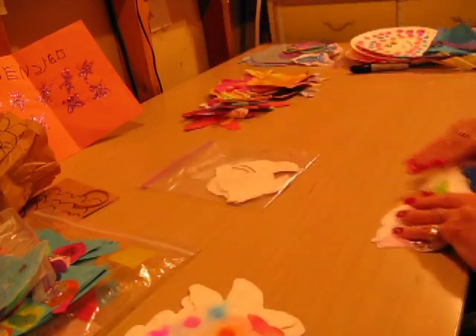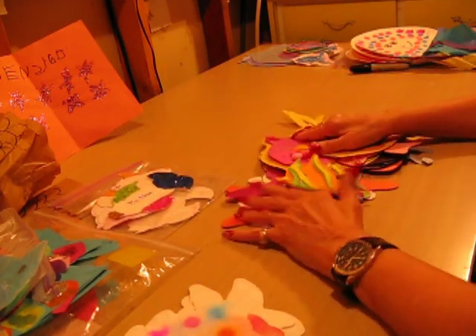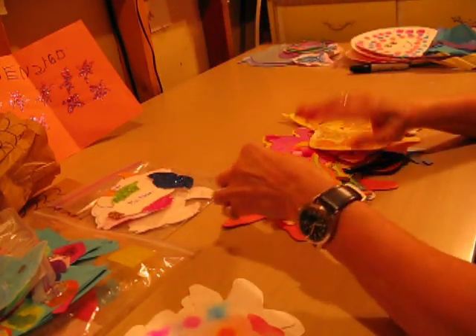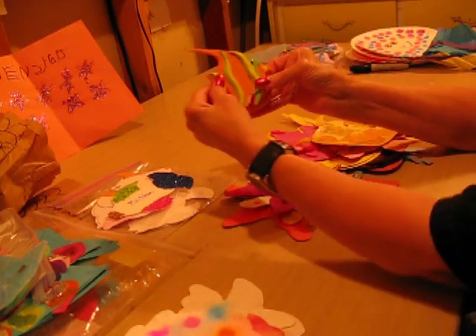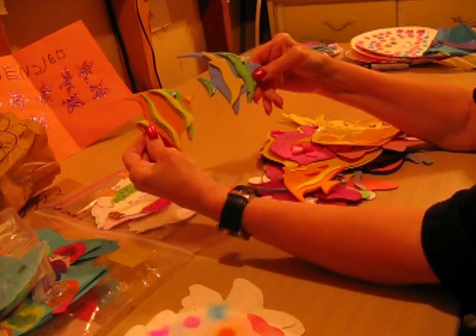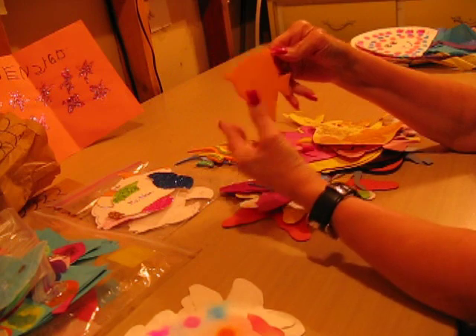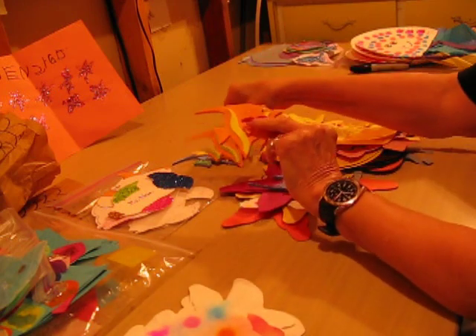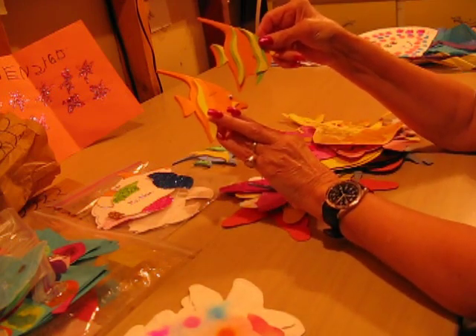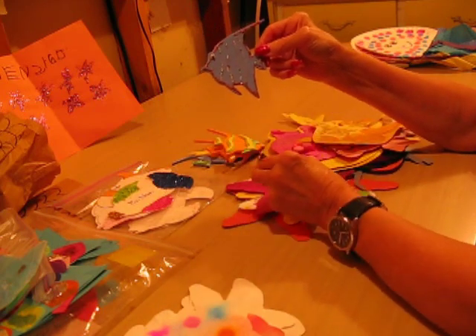Sometimes at Michael's or at a craft store you can find little foam fish like this, and then children just add pieces to them and decorate them. They come with the fish piece like this, and then they just decorate and cut different shapes of foam however they want them to go. Or they can take the glitter glue and decorate like that.